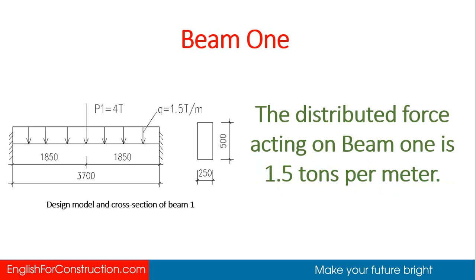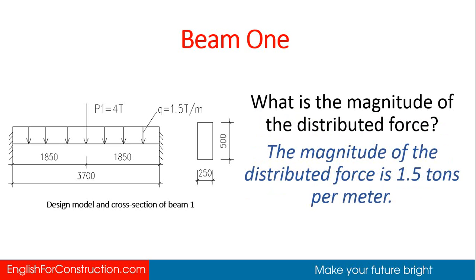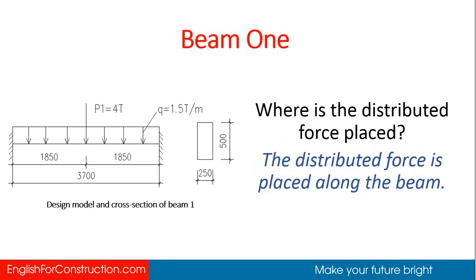The distributed force acting on beam 1 is 1.5 tons per meter. Is there any distributed force acting on beam 1? Yes, there is a distributed force acting on beam 1. What is the magnitude of the distributed force? The magnitude of the distributed force is 1.5 tons per meter. Where is the distributed force placed? The distributed force is placed along the beam.